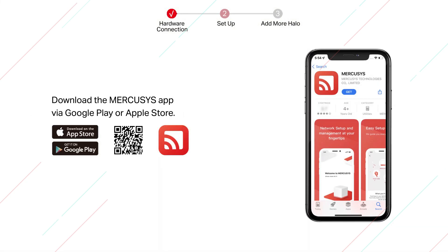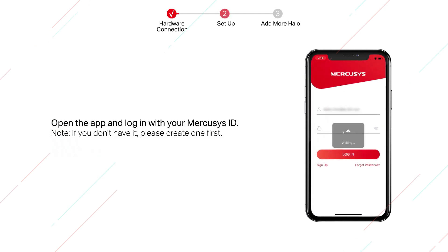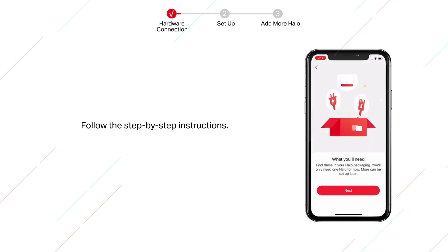Download the Mercusys app via Google Play or the Apple App Store. Open the app and log in with your Mercusys ID. Note: if you don't have one, please create one first, then follow the step-by-step instructions.